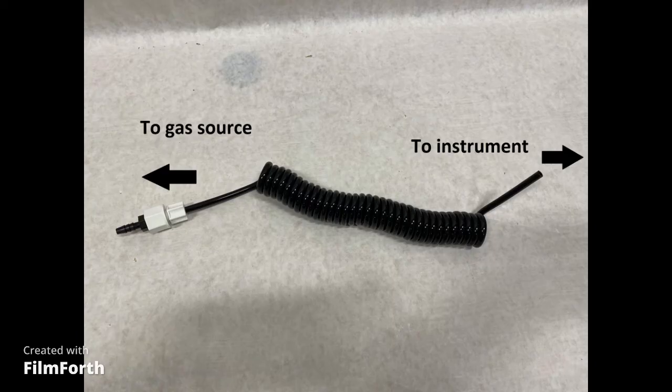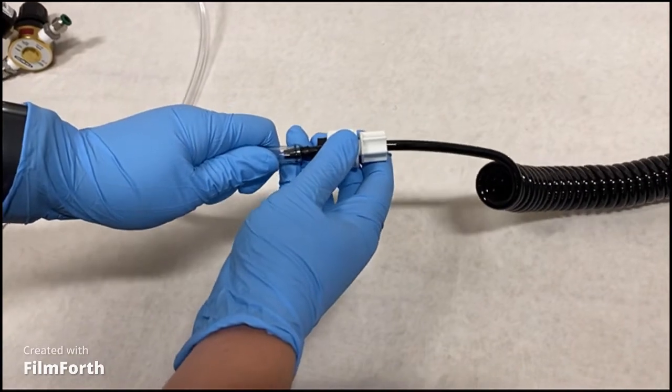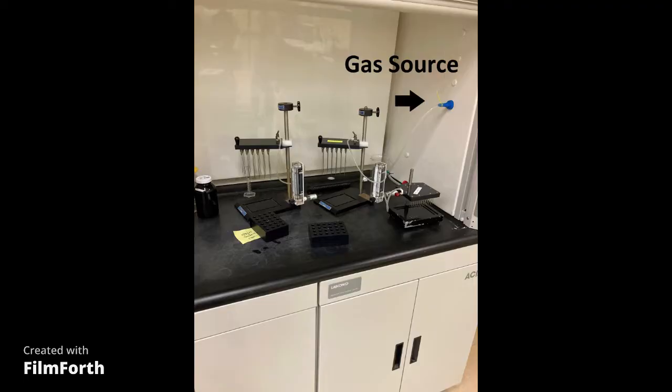This connection can be made in one of several ways, depending on the fittings your gas source has. The first way is to connect the barb directly to a length of quarter inch ID tubing. This is one of the most common connection types and is often used among those who have their gas piped directly through the fume hood, as seen here.